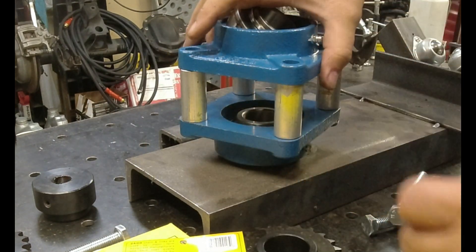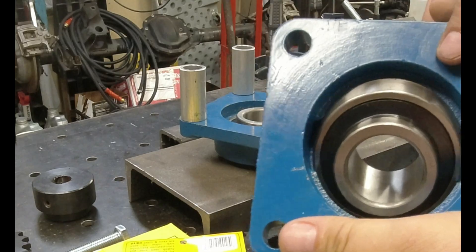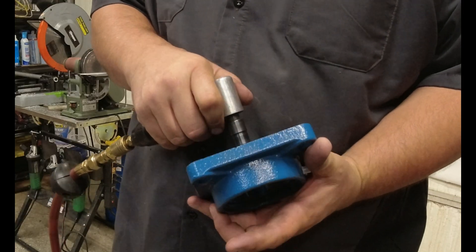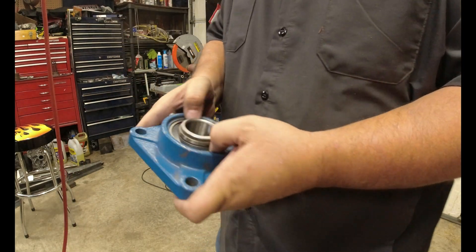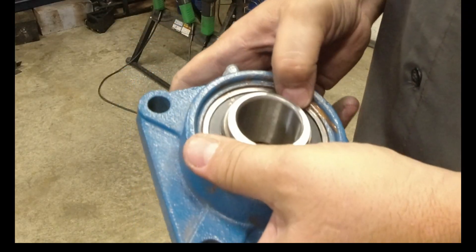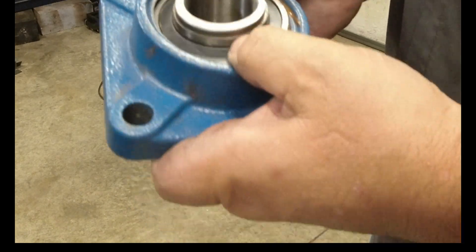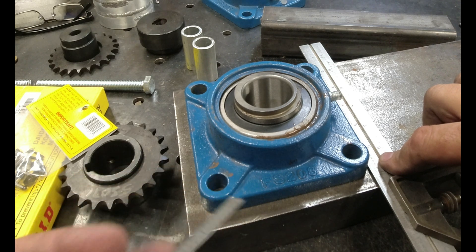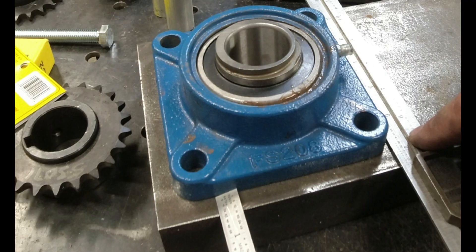These bearings are awful tight in these housings, so I'm going to have to sand this housing just a little bit. I had to take a little bit out of it, but these things should float, so I put a little anti-seize in it just so it lubes. It should spherically move. It doesn't have to be super accurate — it just has to somewhat line up, and that's the joy of those bearings: they'll take up any misalignment you have.